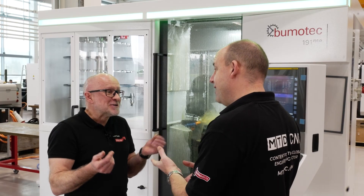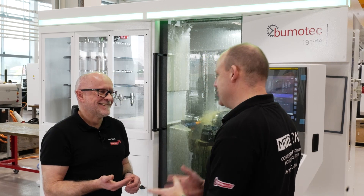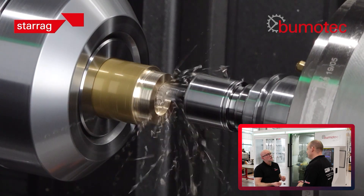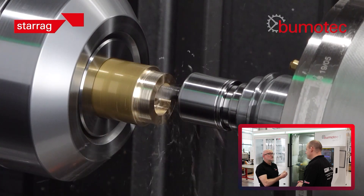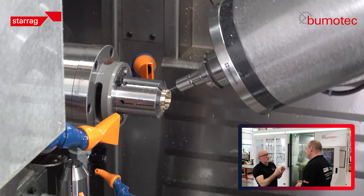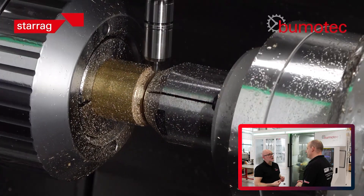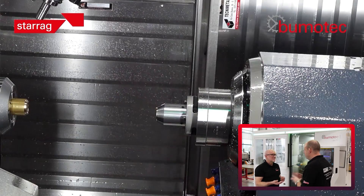You think a ring is just a little turning job, knowing how much money you've got there with big diamonds. How do you actually machine it on this Bumotec machine? Well, this is a 191 Neo machine, so you've got a main spindle and a sub spindle. We start with side one — we do all the machining on the first side in the main spindle. The attitude of the spindle, whether you're turning, milling, or drilling, gives you access to all the features. Then we pick up on the sub spindle, part off, and finish side two — so we machine a complete component in one setup.